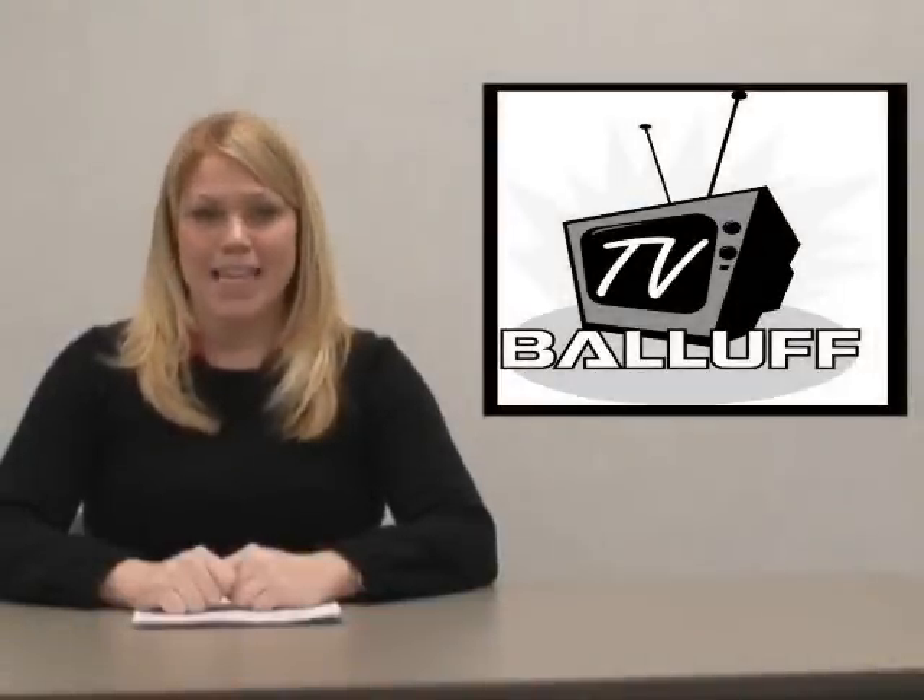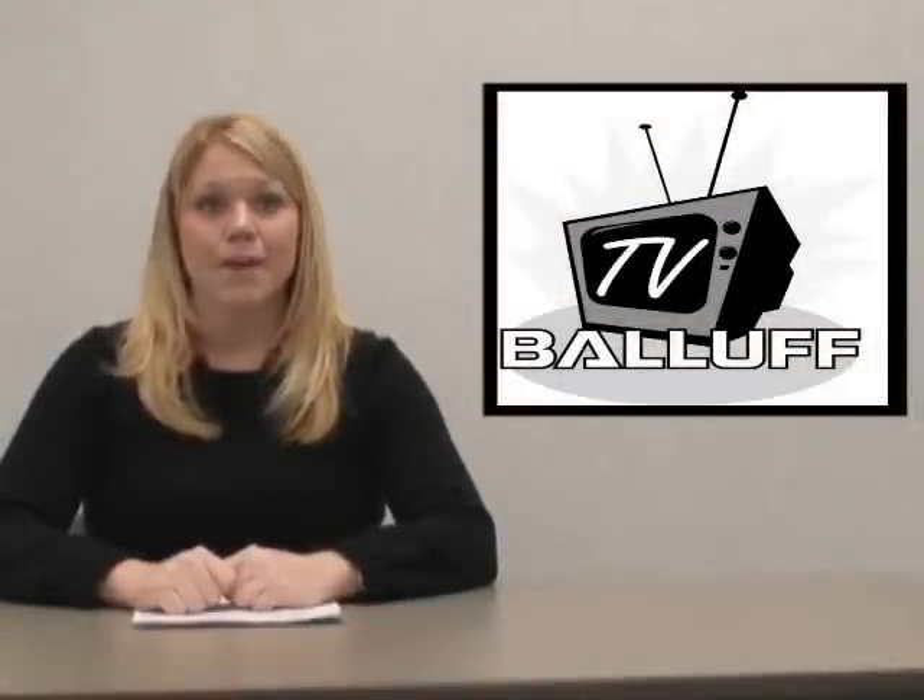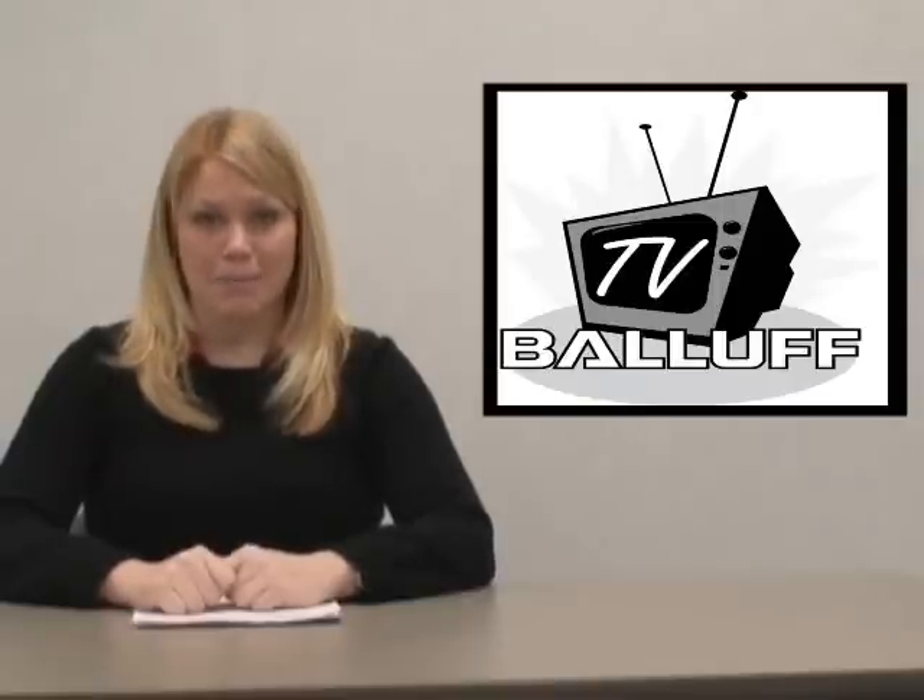Hello, and welcome to Balif TV. In most production situations, installing vision sensors can be overkill. They are expensive and complex.